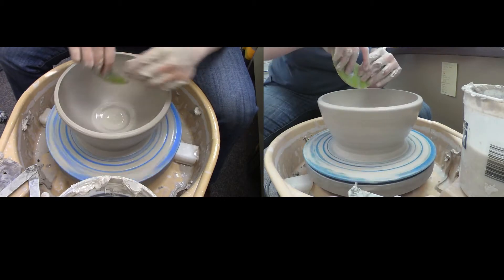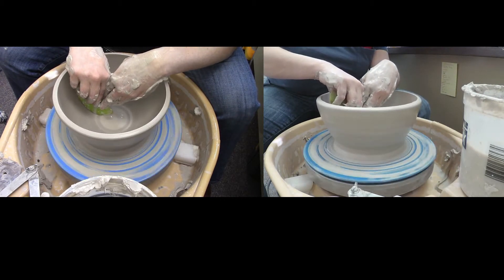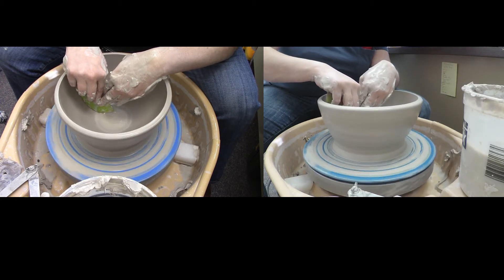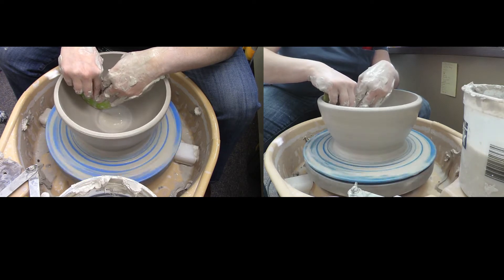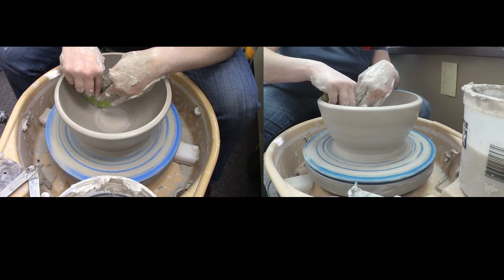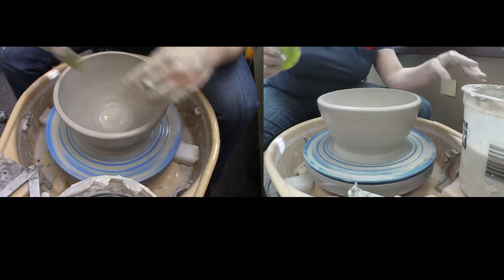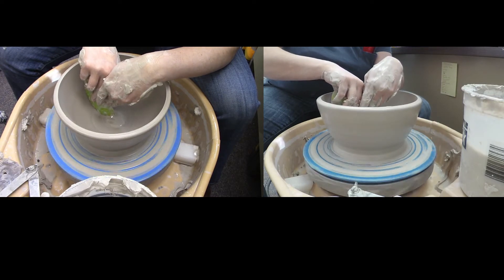The thinner the clay, the easier it's going to move out for you. The bottom clay is going to be thicker so it won't move quite as easily. Make sure you're using two hands, support yourself on your leg so that rib is really stable and not going all over the place. Go slow — don't try to push it all the way in just one go because you'll end up probably collapsing your piece.